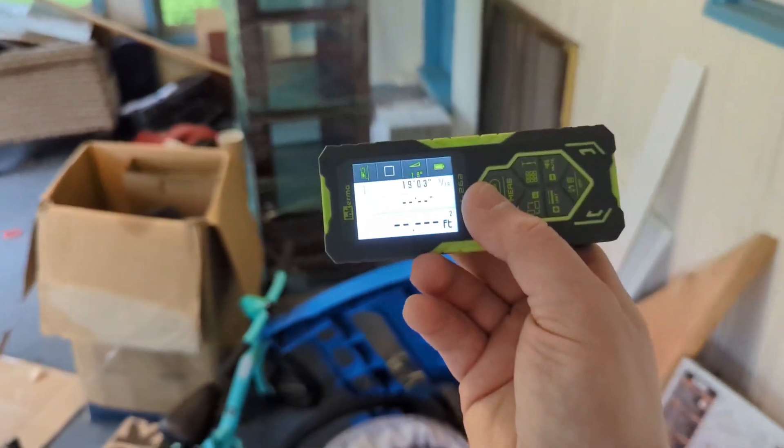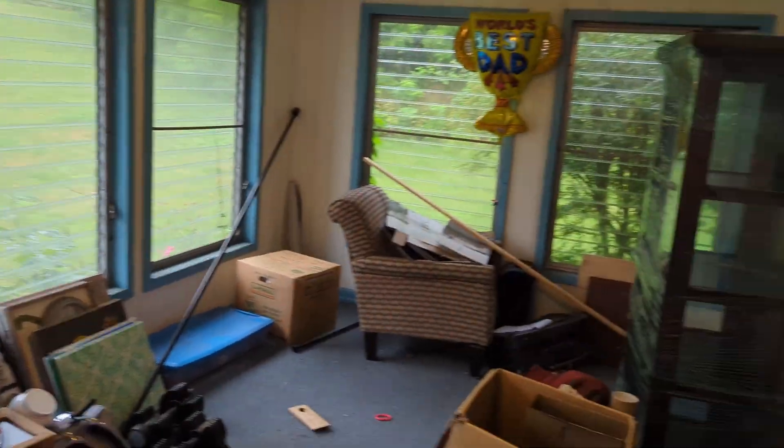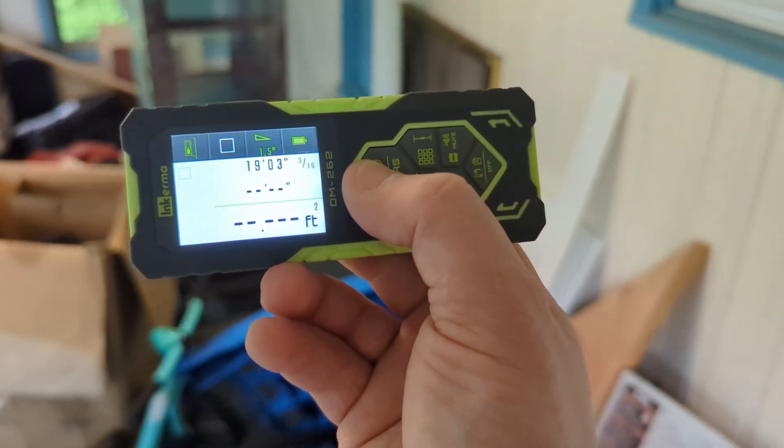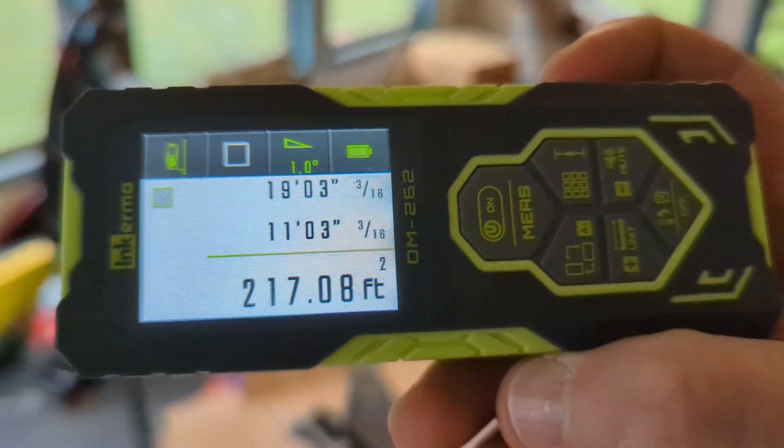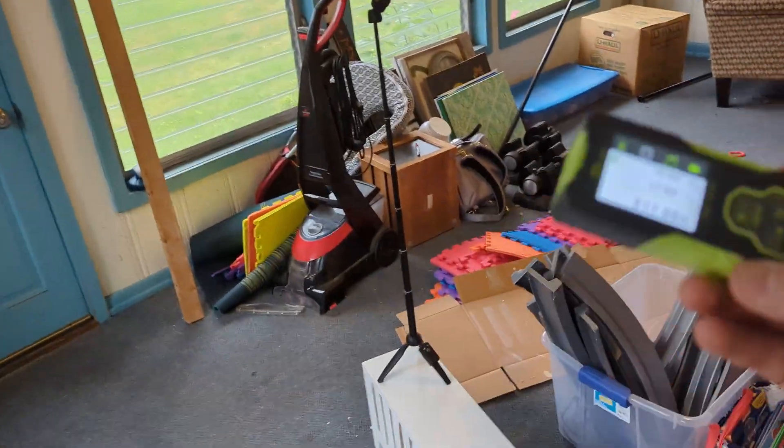Now I need to get width — same deal, laser on one side, laser on the other side, simple enough. Go ahead and click that, and that means I'm going to need 217 square feet of flooring. Now that's pretty cool.